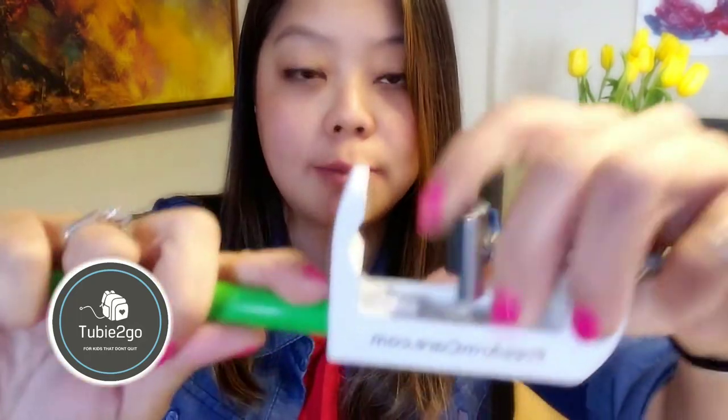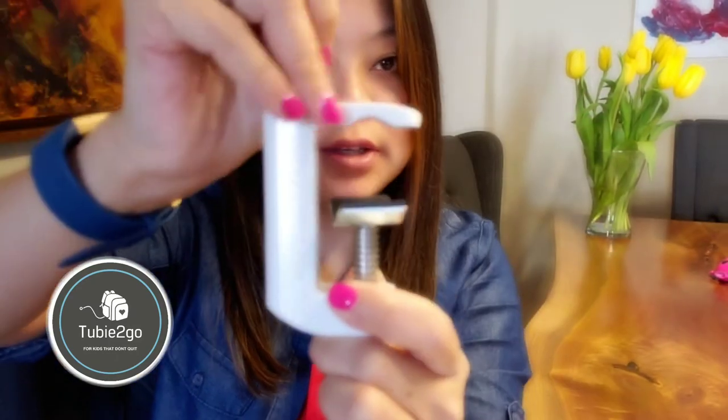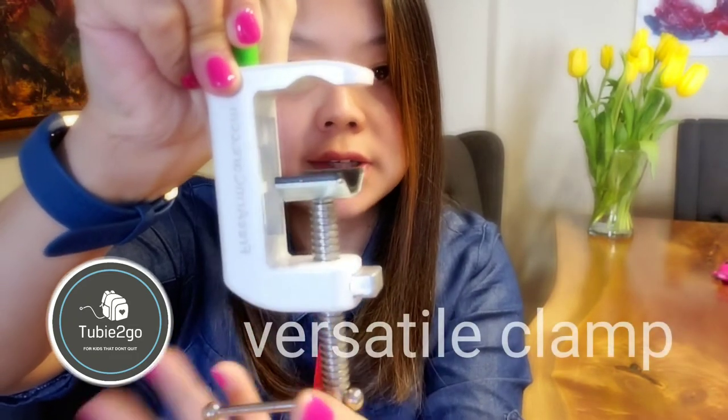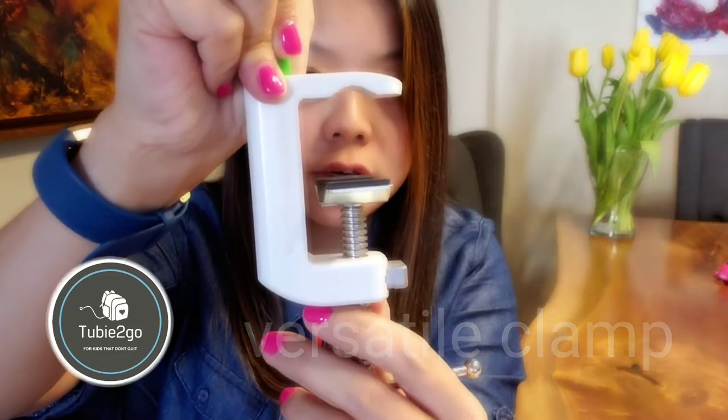Let me show you some of the great features. The first feature of the Free Arm that I like — probably the best about the product — and by the way, this is not paid advertising, this is just my honest share and feedback. The first feature I want to share is the clamp. This is the type of clamp used at the base of the Free Arm.